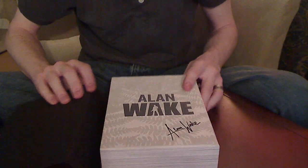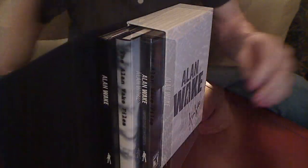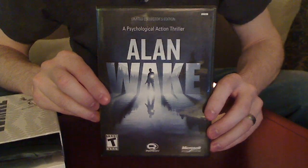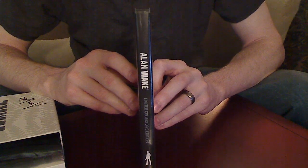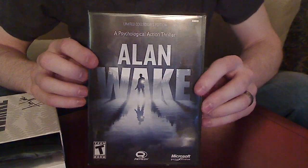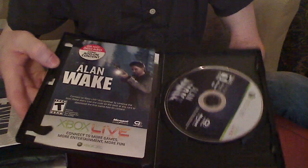You've actually got a few things inside of here. For starters, you obviously get the game, which looks like a DVD case, which is pretty neat because it's pulling you into that whole idea that this is not just a video game, it's something a little more. You get the book, you get the DVD, and inside you get the game.